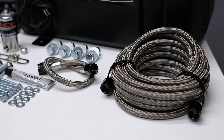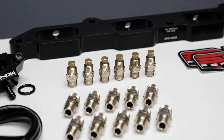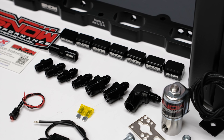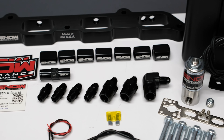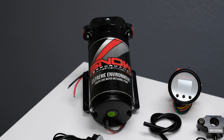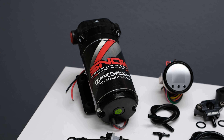This system comes complete with the custom billet aluminum direct port water methanol injection plate, braided stainless line, six hypersonic nozzles for the ultimate in distribution and atomization, and 4AN fittings offering unsurpassed reliability and ease of installation.